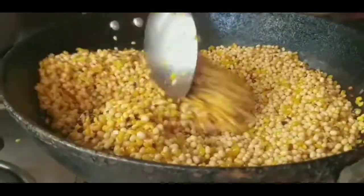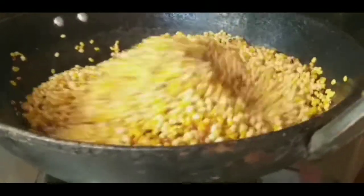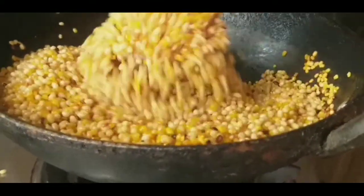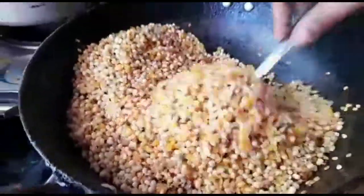I am going to add some curry leaves and will add some curry leaves.